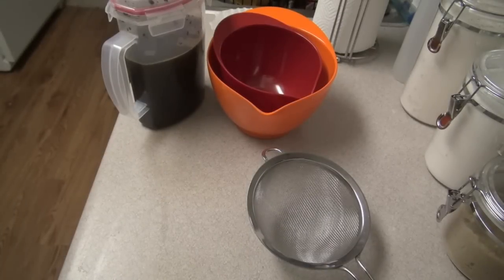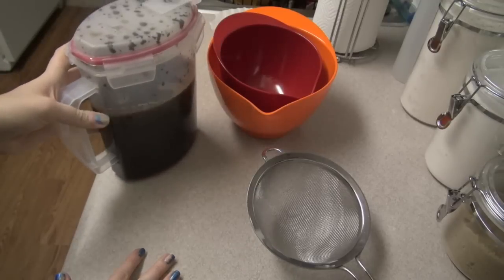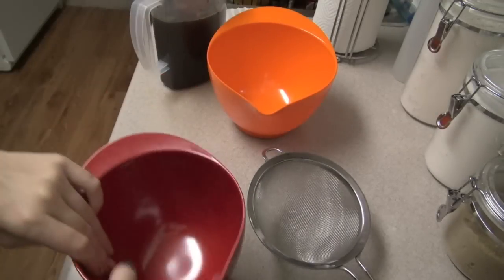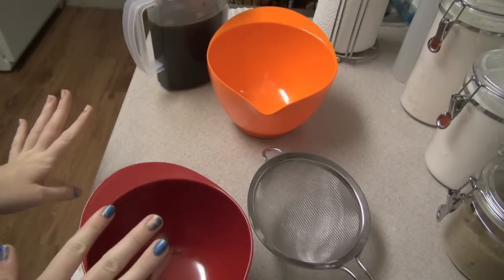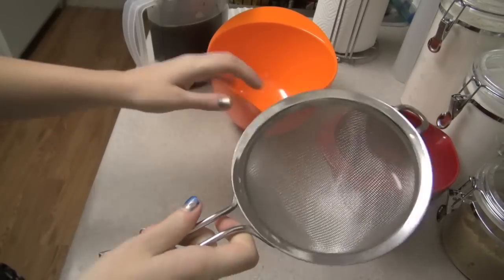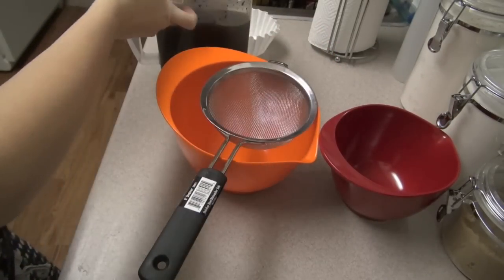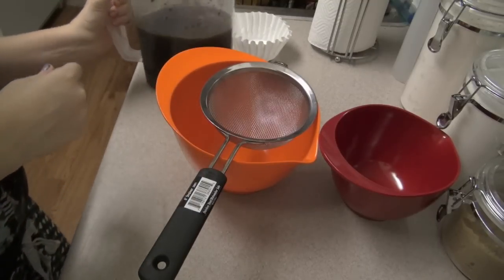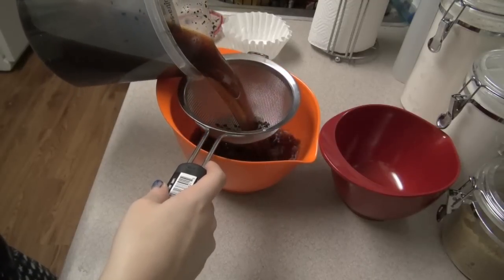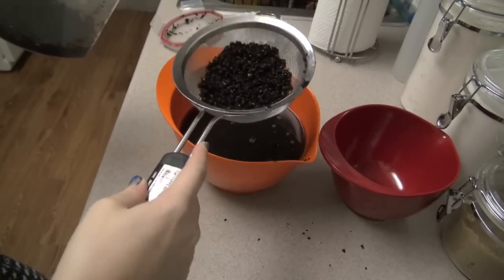It's really early for me right now but I wanted to get this done at the right time. So it's been 12 hours. Now what I do — there are a bunch of different ways to do this, but I like to double strain it to get all the coffee grounds out, just to make sure it's not going to taste disgusting. The first thing I do is take just a strainer like this and a bigger bowl, take the lid off, and just strain it — this is just to get the bulk of the grinds out.